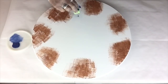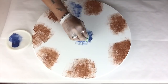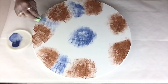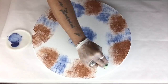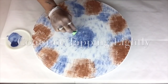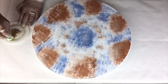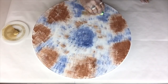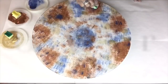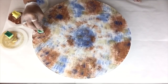I will be repeating the same steps using the navy blue, then continue the same steps with the metallic gold. Continue alternating the colors until you are completely satisfied — and always remember this can be done in any color of your choice and design.